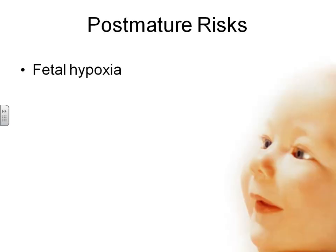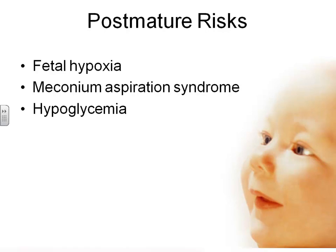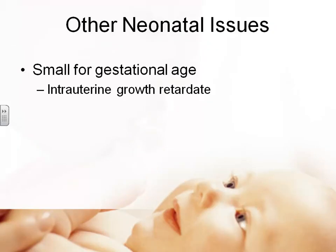Risks of post-maturity include fetal hypoxia, meconium aspiration syndrome, and hypoglycemia — they've used up their stores before birth. Then we have the small for gestational age baby — which may be term, preterm, or postterm — not within normal weight range for gestational age. Depending on severity, this may be called intrauterine growth retardation, or IUGR.